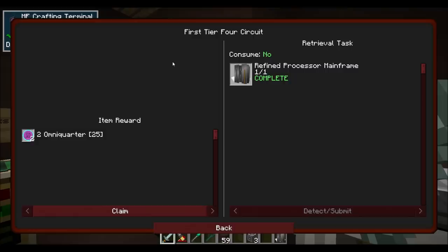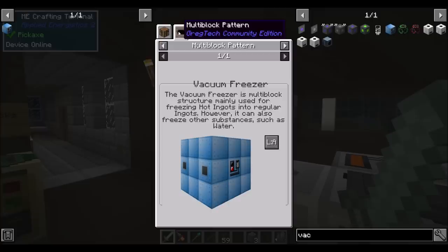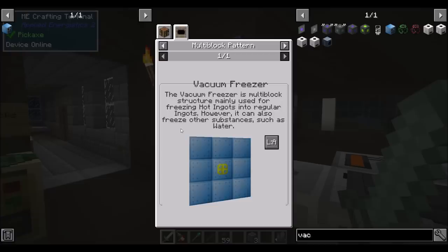We got some omni-quarters - that's going to buy us a whole bunch of cool stuff. Vacuum freezer! Time to make one of those. Vacuum freezers are a multi-block structure. Mainly used for freezing hot ingots into regular ingots. However, it can also freeze other substances such as water, which makes crushed ice, I think. We looked at this briefly - we can use that to cool our magmatic dynamos and make them more efficient.